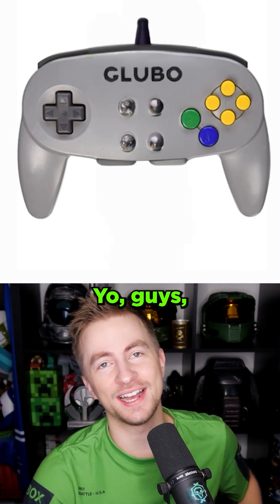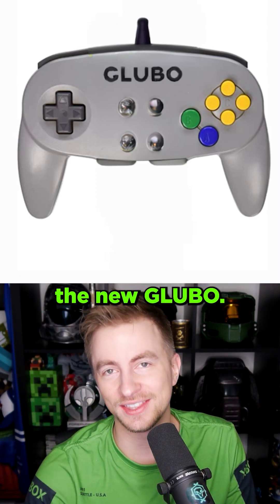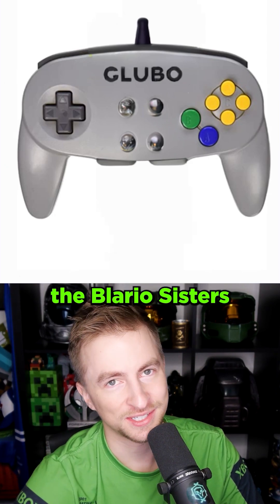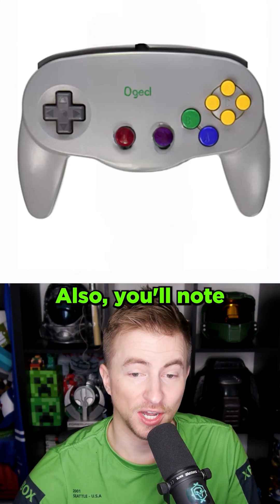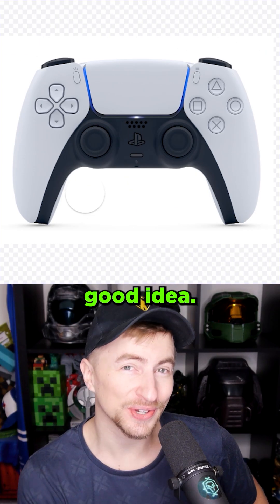Glue bow! Guys, you've got to come over. I just got the new glue bow. You can play the Blario sisters on it. It's sweet. This is like a normal controller. This is an Aug Echo. Also, you'll note that this one's wireless.